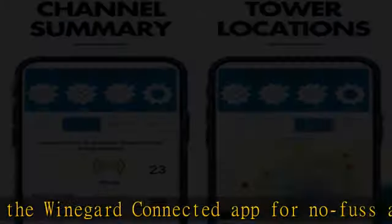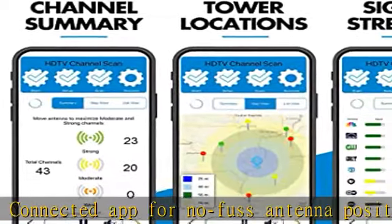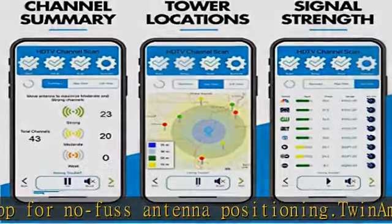Documentation. Power source type: corded electric. See more product details in the description to get this product today at the best price.